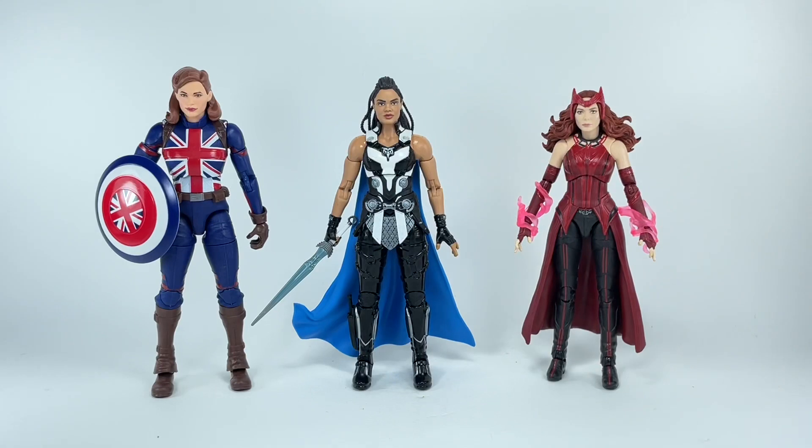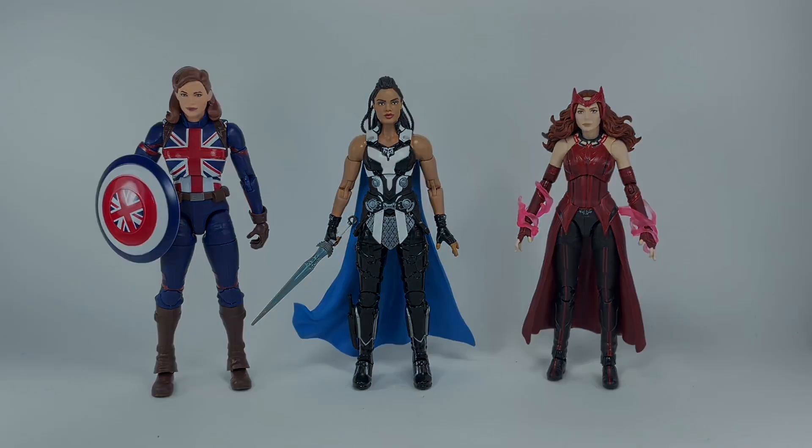For some size comparisons, here is King Valkyrie with a couple of MCU female figures I still have in my collection — we've got Peggy and Wanda. I think Hasbro got the scale right. She would be a little bit taller than Wanda, but a little bit shorter than Peggy.